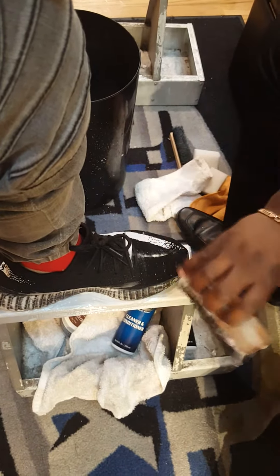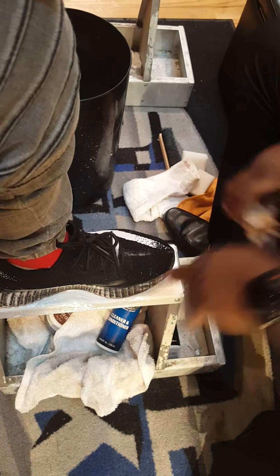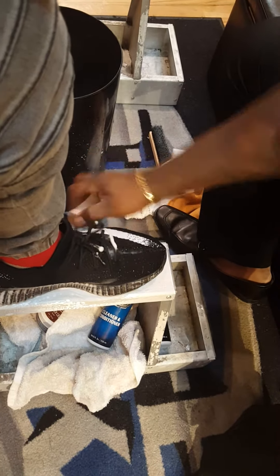Go over the material one way. Don't go back and forth or you're going to mess up the material. Go one way on the material, and don't go too hard on it.